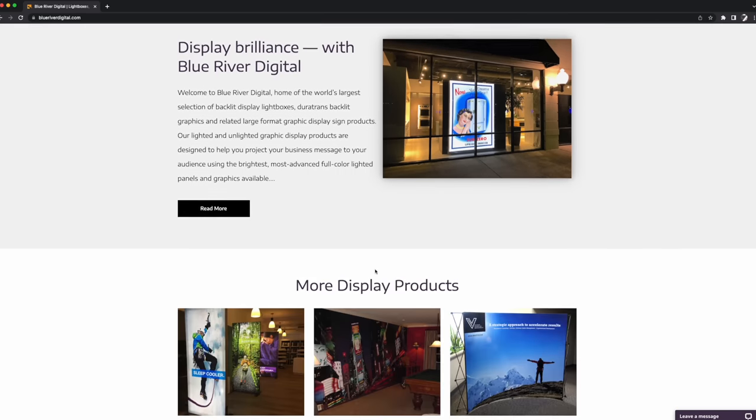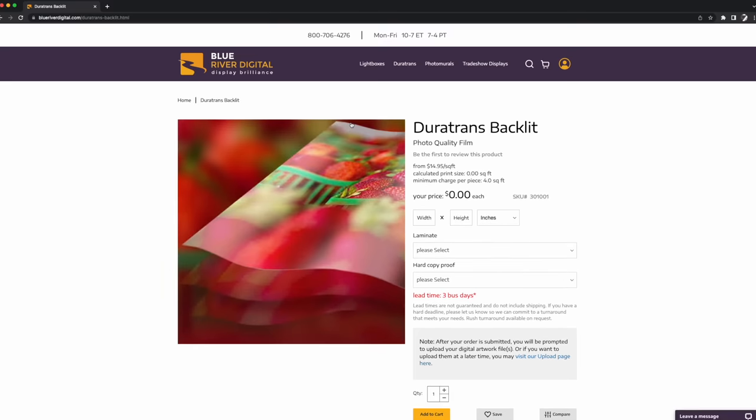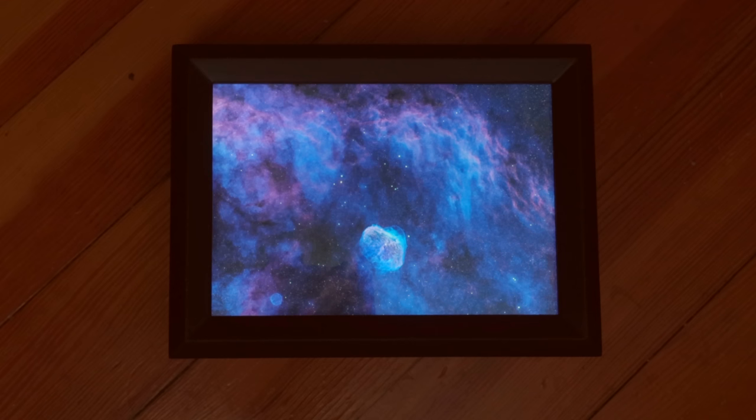Eventually I gave in and turned to commercial printing. I found out there's a whole industry with backlit printing for signage and advertising. So I ordered a Duratrans print from Blue River Digital, a company that specializes in this kind of thing. Duratrans is their most expensive product because it goes through a photochemical process — not just an inkjet print — which allows them to get much deeper blacks onto the transparency, which is very important for astrophotography. Even though this was expensive — $59 plus shipping for a five-by-seven print — to realize my artistic vision of what a framed print of my work should look like, it's well worth the cost.